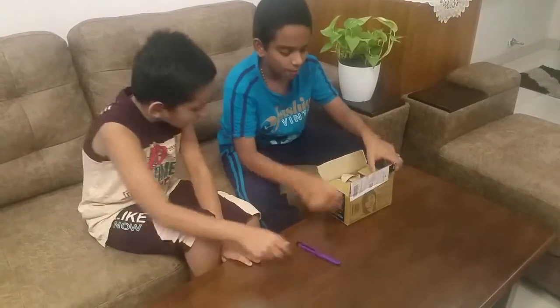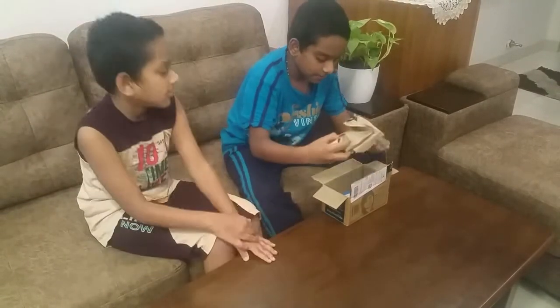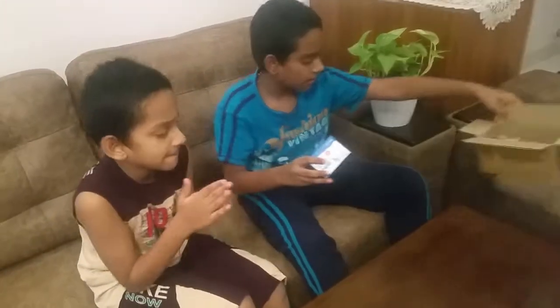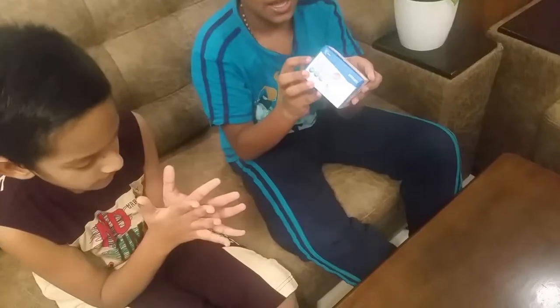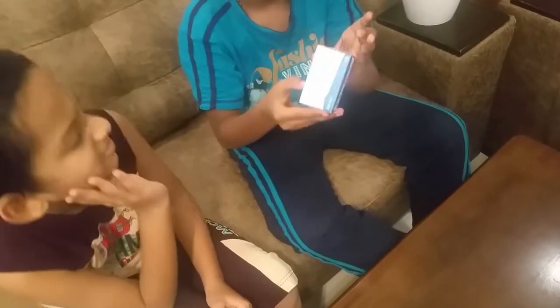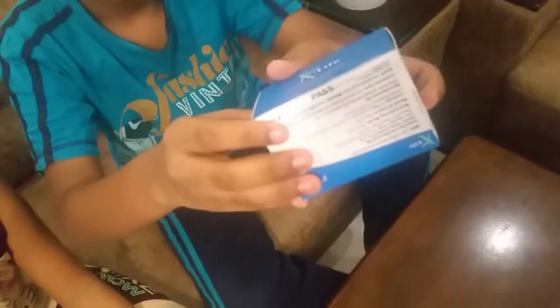So guys, we have opened it. We have a bunch of papers and we have a pulse oximeter here. Bye bye box! This is from K-Life, so thank you K-Life for giving us this product. Now let's open it — we have a seal here.